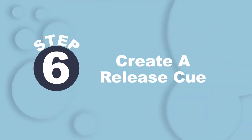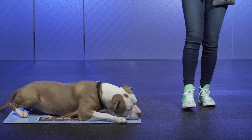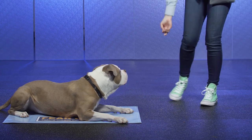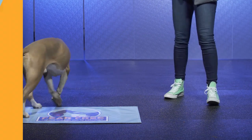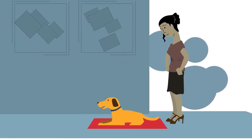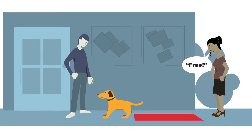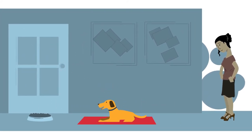Building a release cue into mat training lets your dog know a session is over. Say 'free' and toss a treat off the space to encourage your dog to move onto another activity. A release cue can come in handy later as a form of reward for calm behavior in real-life situations, such as calmly greeting guests or politely waiting in place while their meal is delivered.